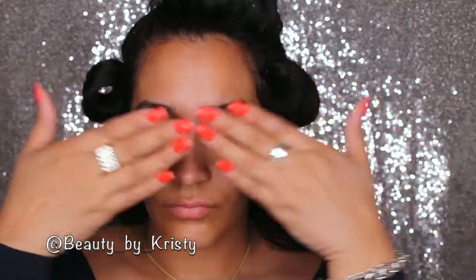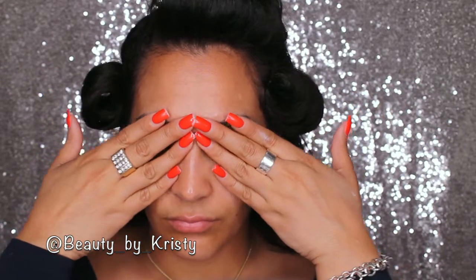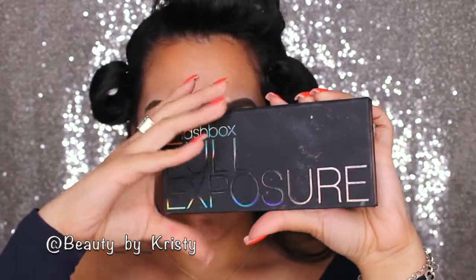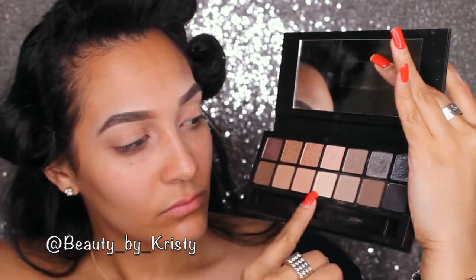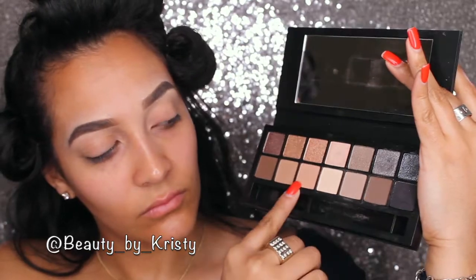Following that, we are going to handle these brows off-camera. Don't I wish it was that easy. For the palette today, I'm going to use the Smashbox full exposure palette, and I'm going to start using these tones first in the crease. I'm mainly going to use those shadows throughout the whole tutorial.